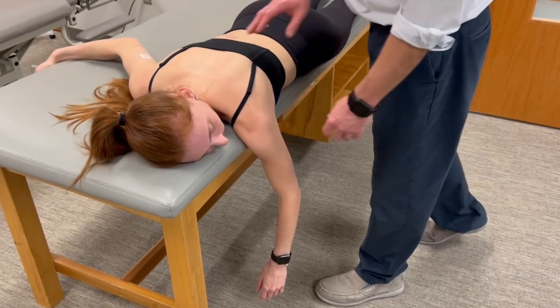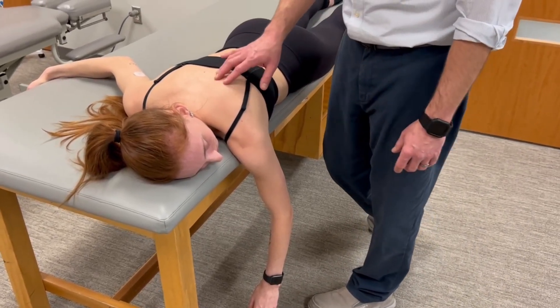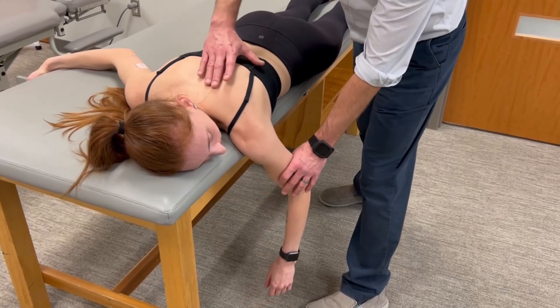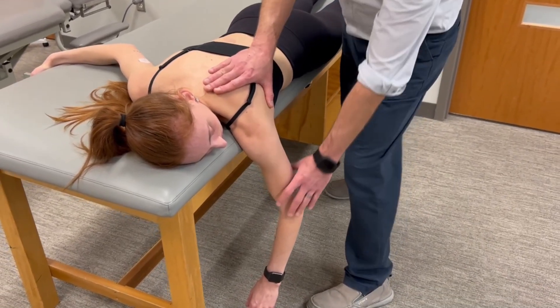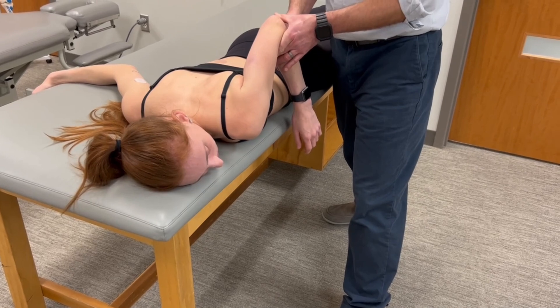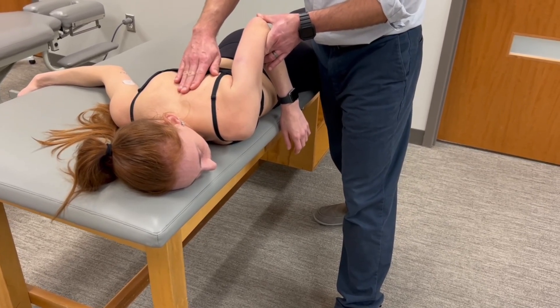This is a manual muscle test for scapular adduction and downward rotation. We're trying to bias the rhomboid major and minor. I like this position of the arm off the edge of the table because it puts the scapula in more of an abducted, upwardly rotated position. And then as you bring the shoulder into extension and a bit of adduction, the scapula downwardly rotates and adducts.